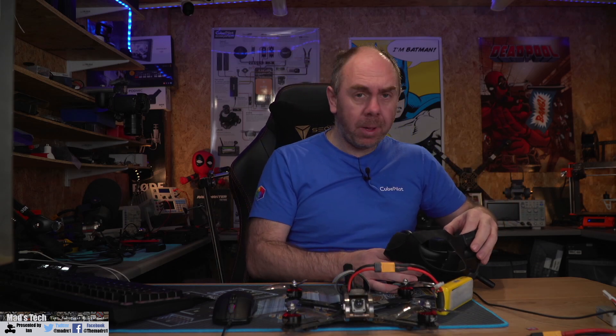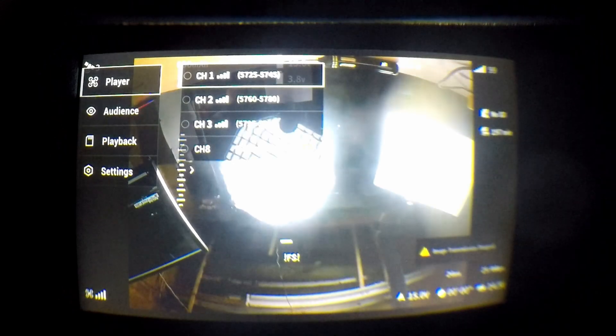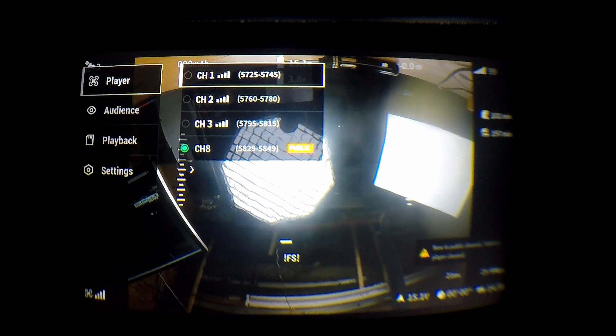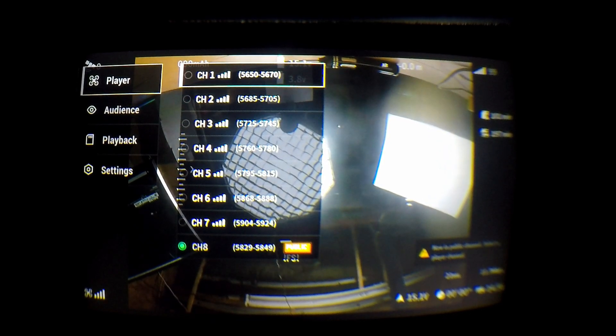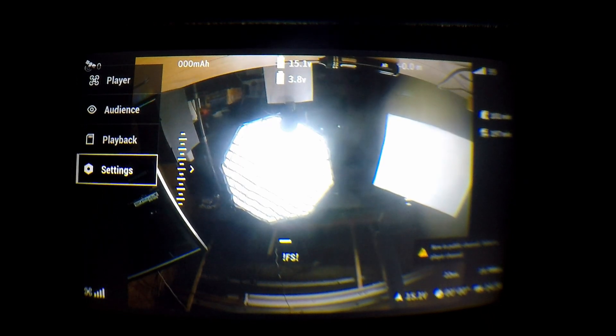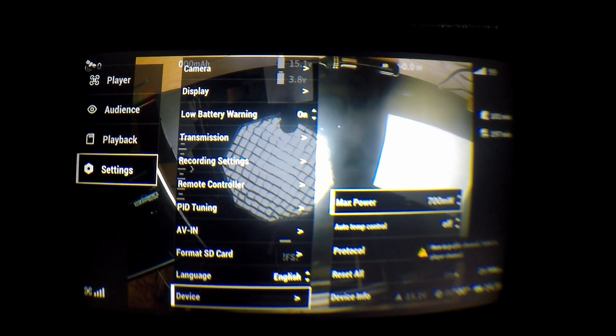With the SD card in the air unit, power it up and watch what happens on the goggles. You will see it jump from the four available channels — give it a second — it will lose the image transmission settings, then reboot and come up with the option of eight channels, showing you're in FCC mode. As you can see on screen, it's now showing eight channels are available, and if you go into settings you can see all power outputs available up to 700mW.